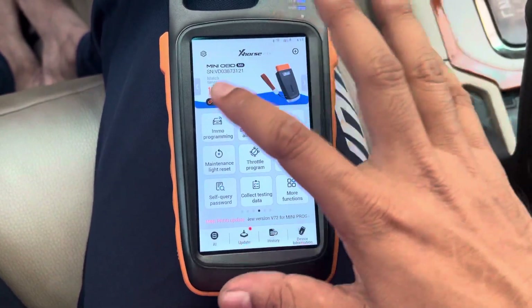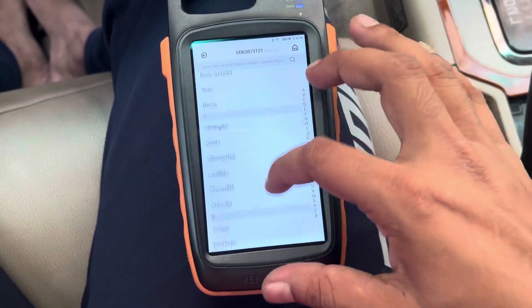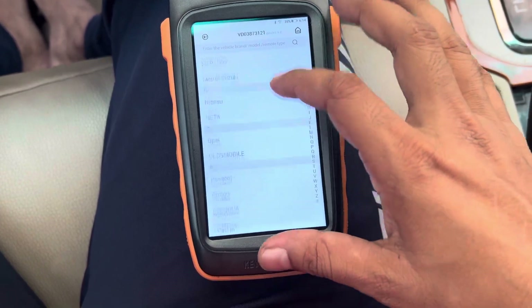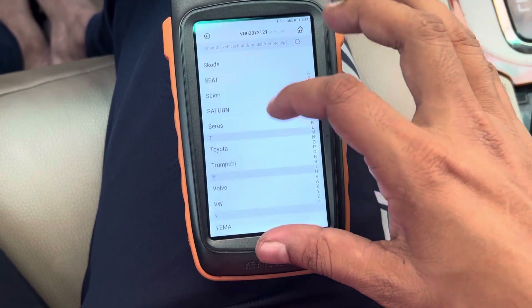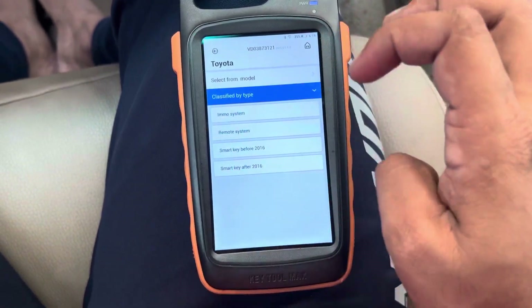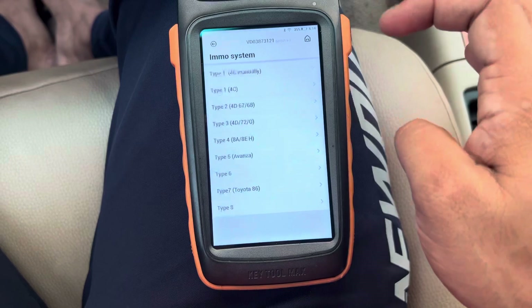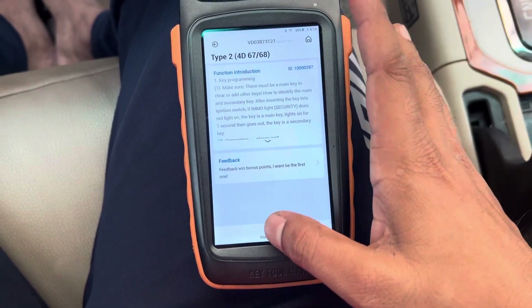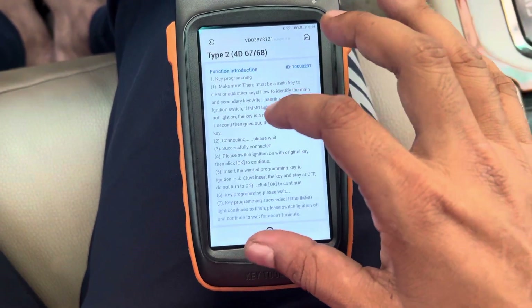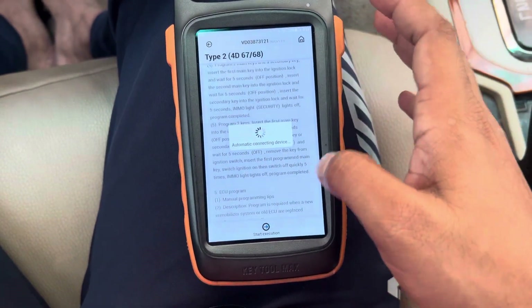Let's go to EMO programming. I'm going to select Toyota from the types — EMO system 4D68 key programming. Okay, started.